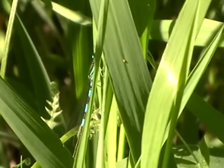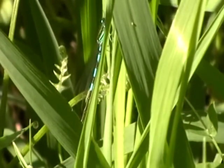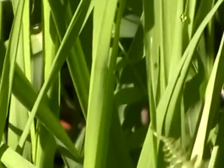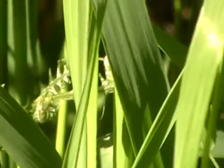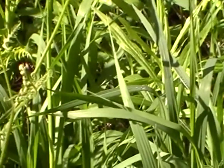Let me see if I can zoom in on him when I find him again. There he is. They're very tiny, aren't they? See if we can see his head. It's hard to focus. See how his body is very segmented? There's a few of them now — they're playing together.